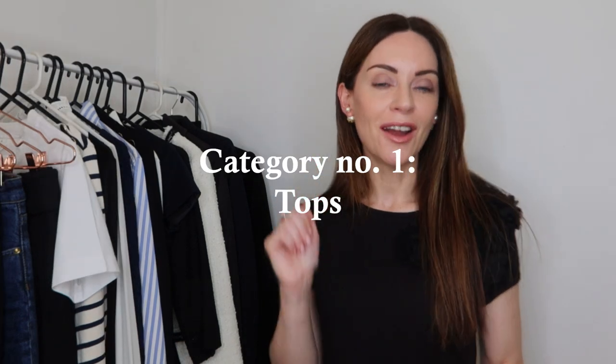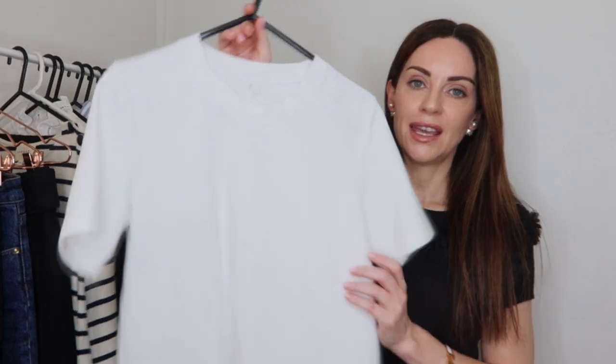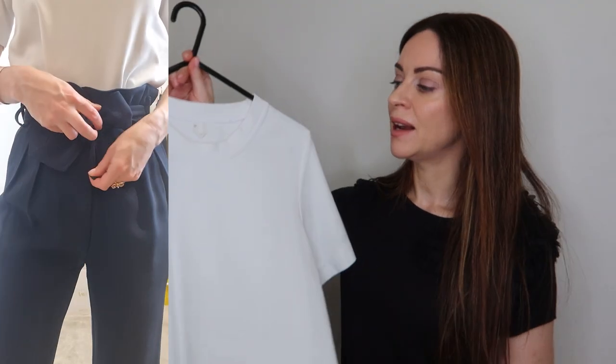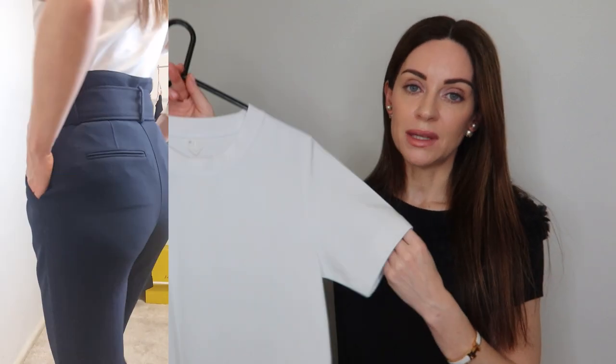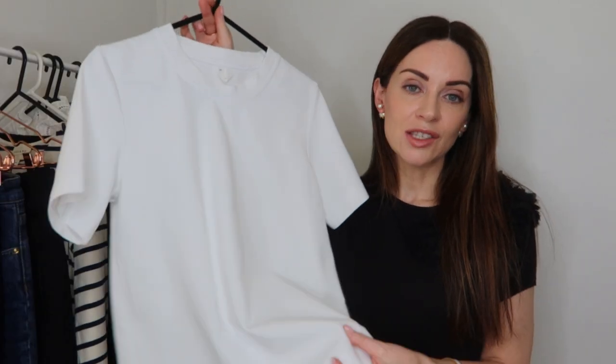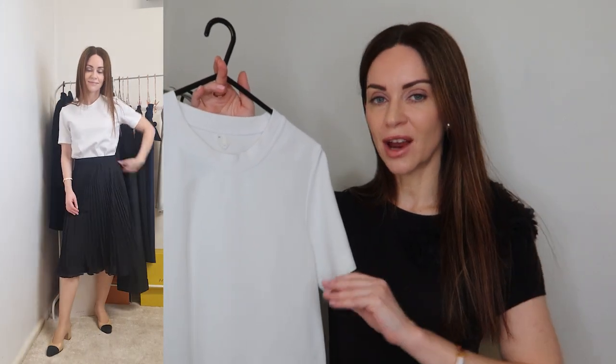Moving to the first category of this 20-piece workwear capsule wardrobe: tops. Starting with a piece that is actually incredibly affordable and one of the most-worn pieces in my wardrobe — this t-shirt. This is the heavyweight t-shirt from Arquette. One of the reasons it's a perfect piece for the office is the quality of the material. It's a little bit thicker, and especially in the white version, it's not transparent — which is really important for the office.